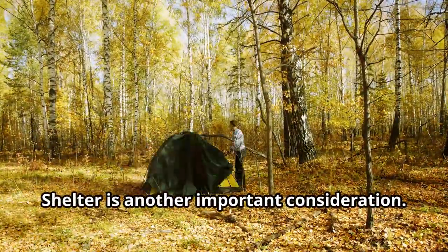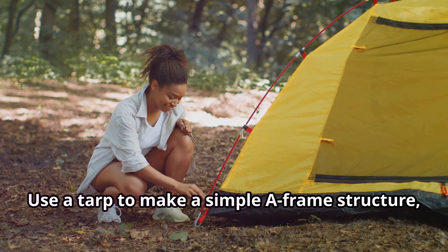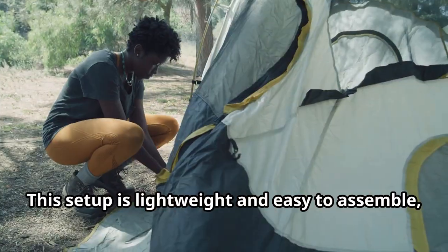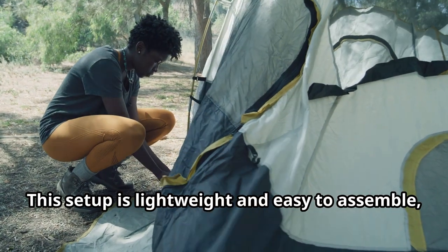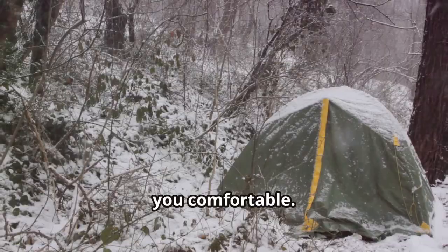Shelter is another important consideration. Use a tarp to make a simple A-frame structure, and add leaves along the sides to act as insulation against the wind. This setup is lightweight and easy to assemble, providing just enough protection to keep you comfortable.